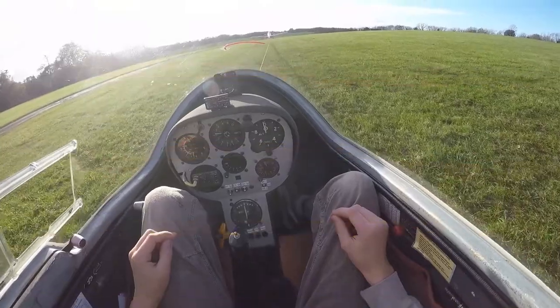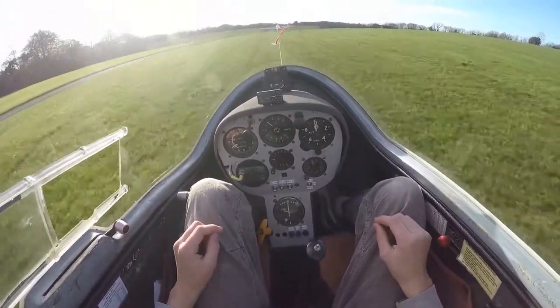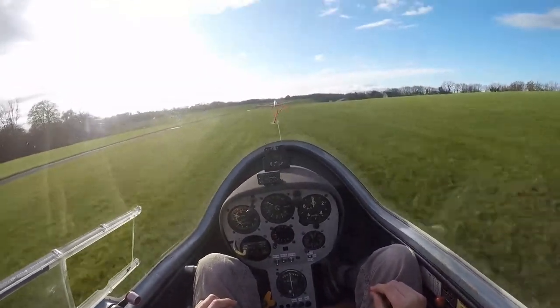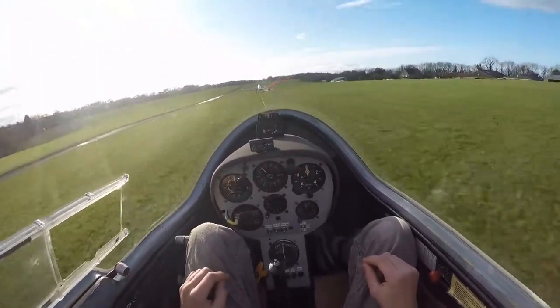Independently. Once I'm airborne, I'll use all three controls in a coordinated way. So now we're airborne.